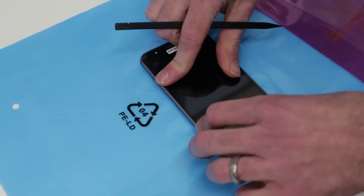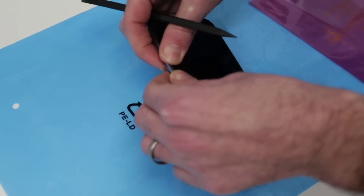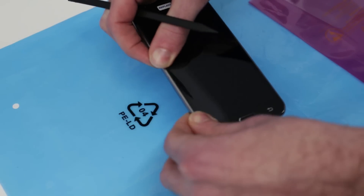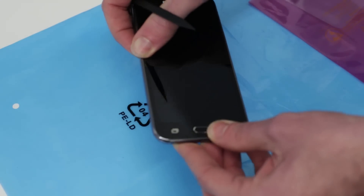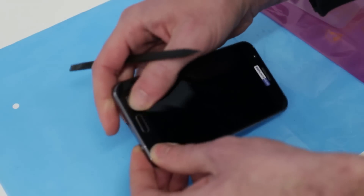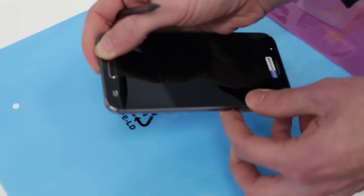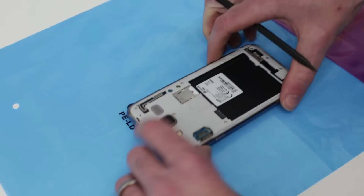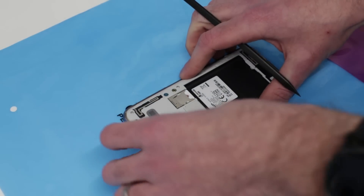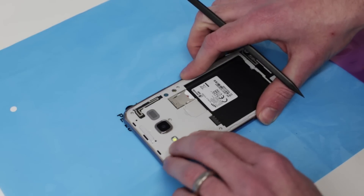And with that in there, we just need now to press the adhesive into place — which does mean we are getting our nice new front a bit fingerprinty. That button appears to be working okay. Now we simply need to reconnect the screen connector by just folding it down.